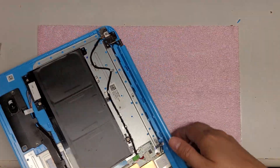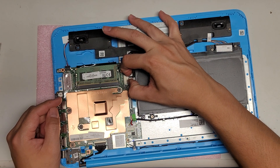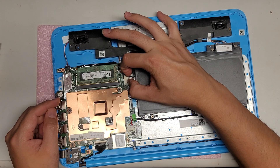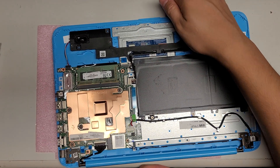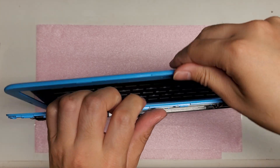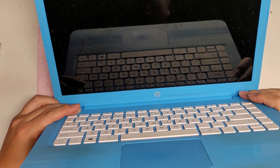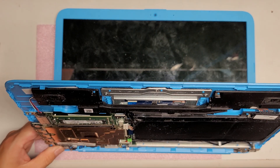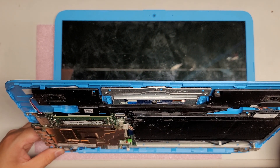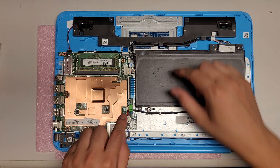Underneath you've got the battery. It's always good to disconnect the battery first — just grab it and wiggle it out like this. Once you do that, open it up and hold down the power button. Usually hold it down for about 15 seconds or so. Once you do that, you've got all the power drained.